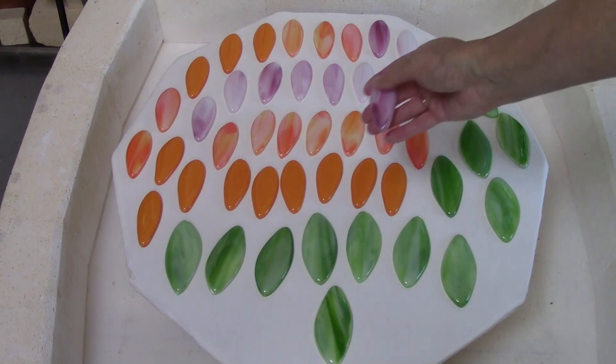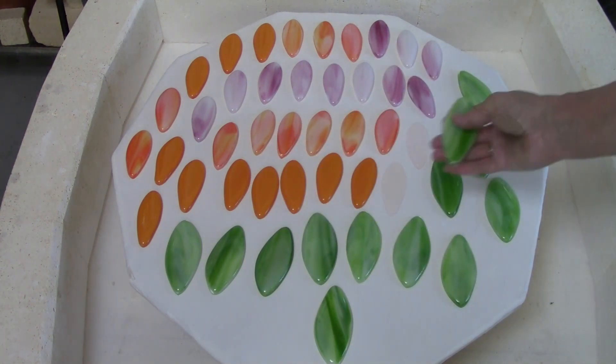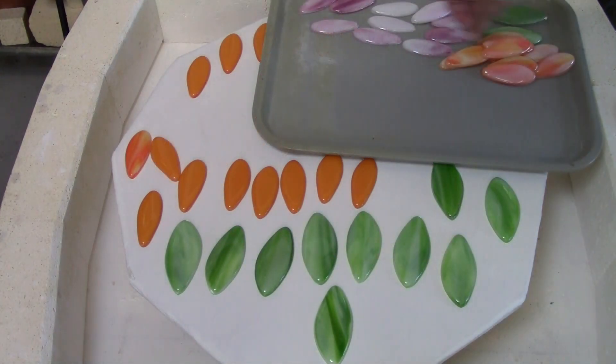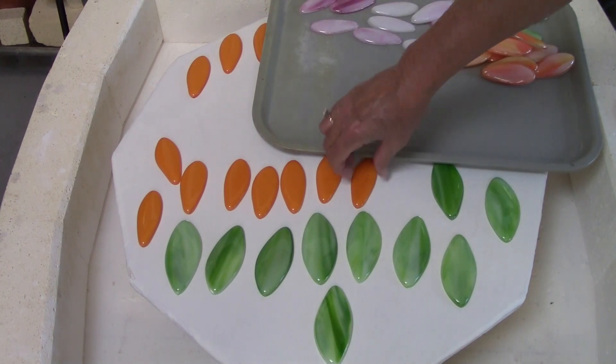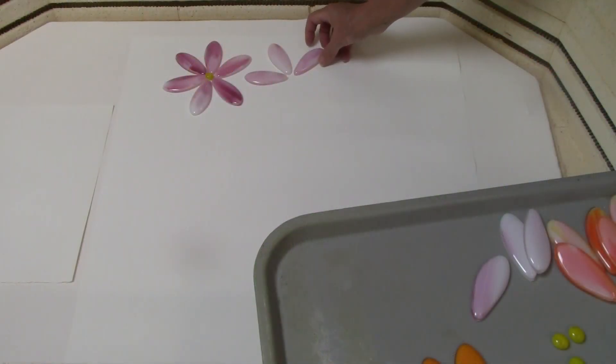Here are the pieces after they've been fired. Look at the nice rounded edge and the beautiful shine. Here's a leaf. This tray is a great way to transport a lot of pieces — you just lay them on there and move them around the studio very quickly and easily.